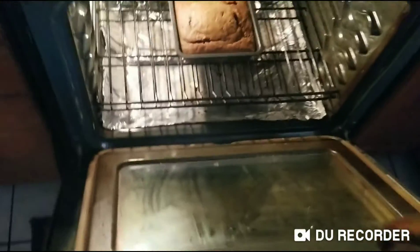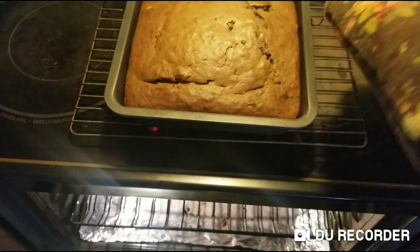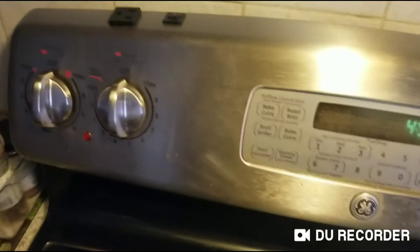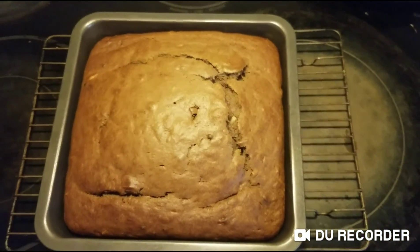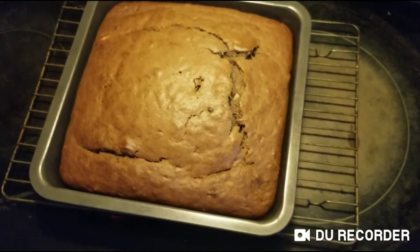Okay guys, it is done baking. There you go. Here's the bake. Make sure you guys turn off the oven and don't forget anything. And here you go, guys — the end result of my banana cake. Hope you guys like it. Peace, we're done.